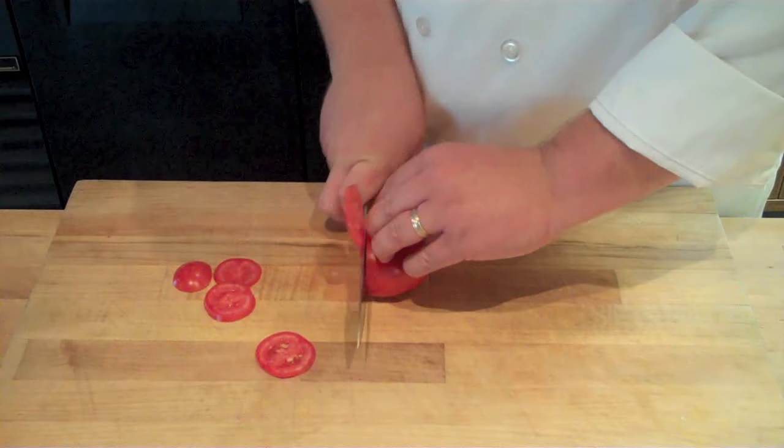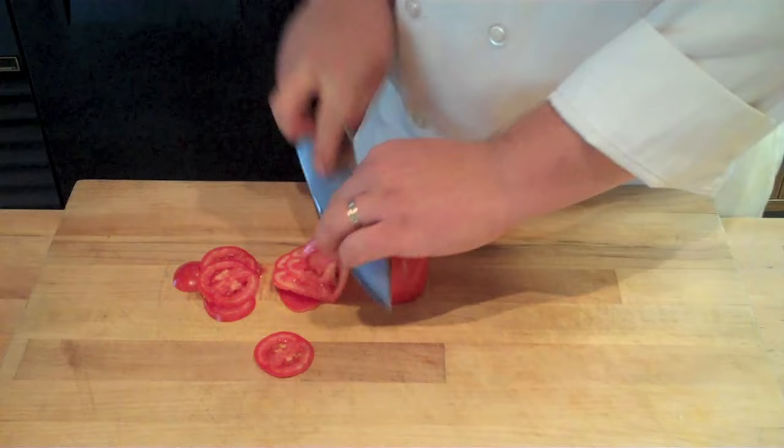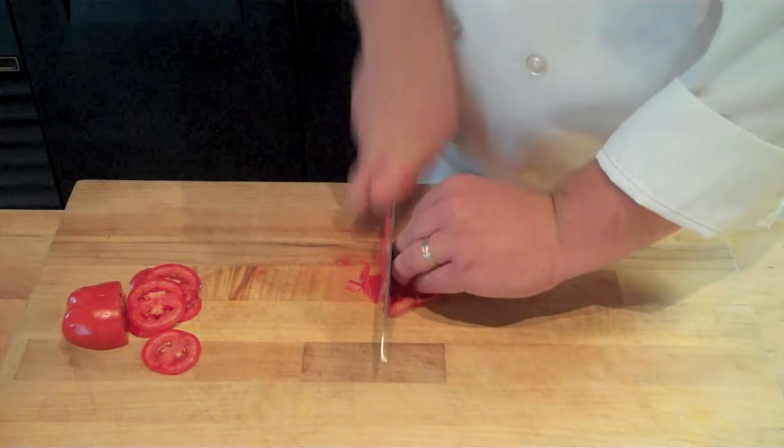Then I can do an up and down chopping motion, which will give me nice thin slices just like that. Now if I want to fine slice something, I'll usually use my rocking motion, where I'm rocking that blade along its curvature as I'm finely slicing.